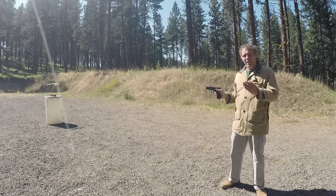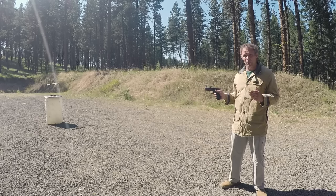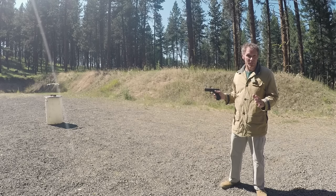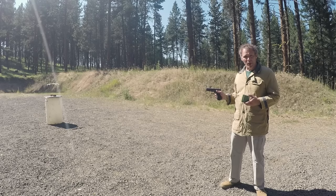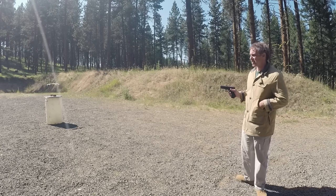One of the real problems here is finding .40 Smith & Wesson ammo and .45 ACP ammo that's similar enough that when we compare them we don't have people complaining about something not being fair. I think I've found some ammunition that will overcome that. We'll start with Remington Golden Sabre .40 Smith & Wesson 180 grain jacketed hollow point.